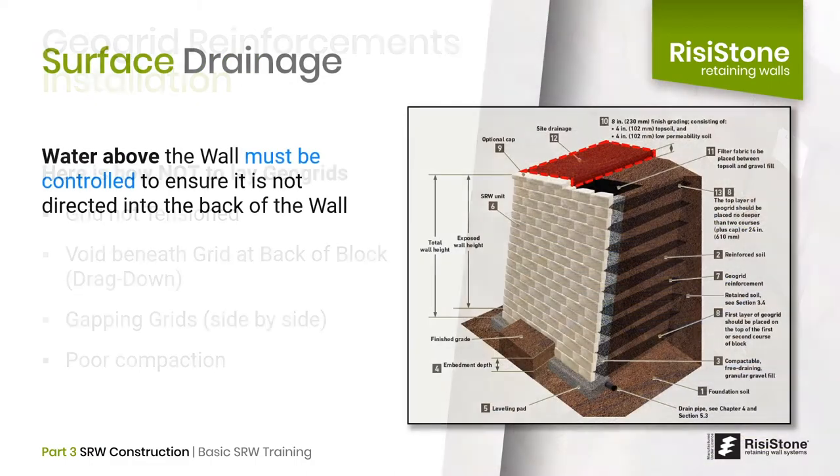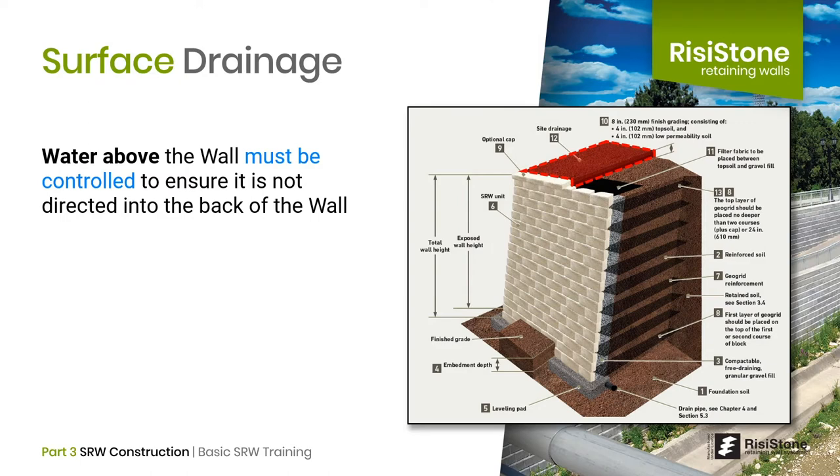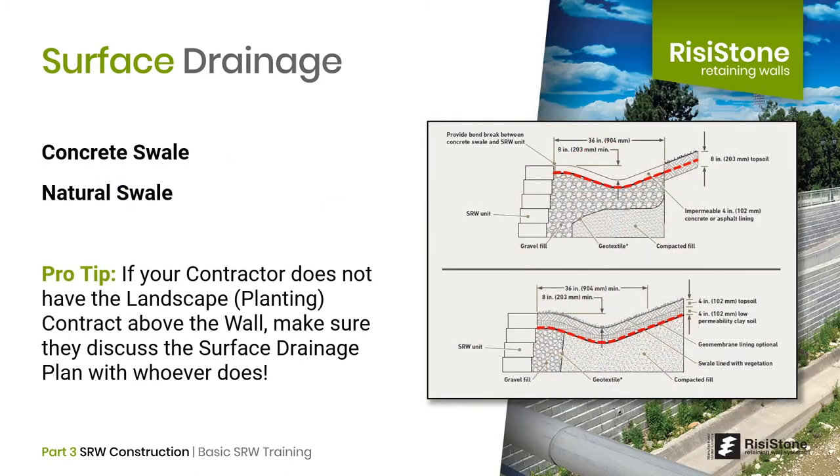Coming to the top of the wall, a final important detail is how surface water is managed. We want to ensure water is not directed into the back of the wall, but carried away via a surface drainage system like a swale. The NCMA best practice guide provides two swale details: the first is a concrete swale — 4 inches of concrete or asphalt lining underlain by a geotextile and supported on gravel fill, with a bond break such as fiberboard between the concrete and the cap unit. The second uses 4 inches of low-permeability clay soil with 4 inches of topsoil and vegetation. Note that a swale is a structural element designed to carry water for the life of the structure — not topsoil hastily mounded up behind the wall.